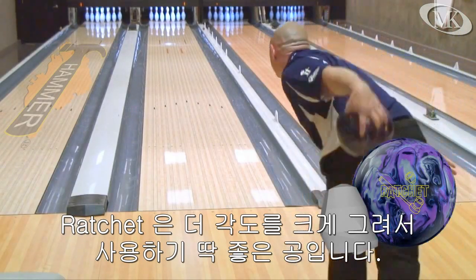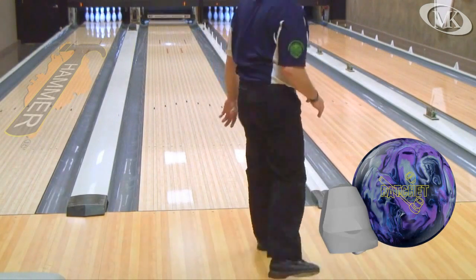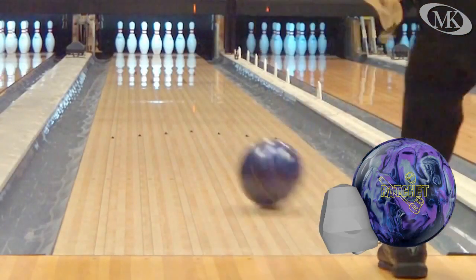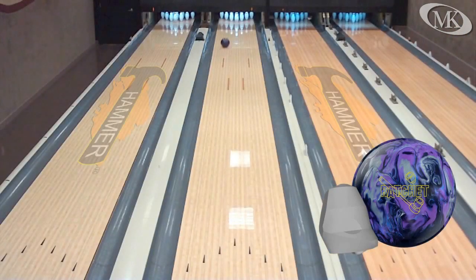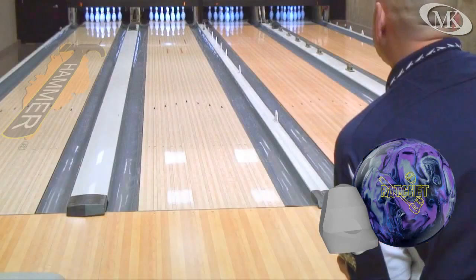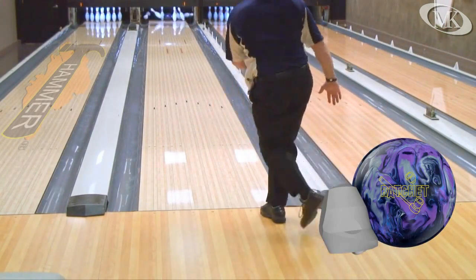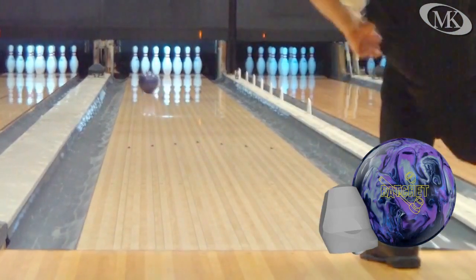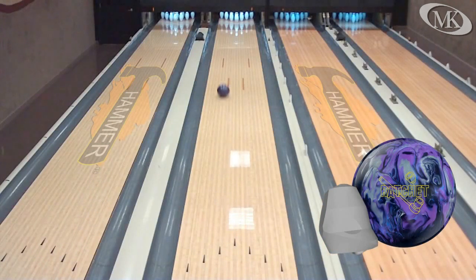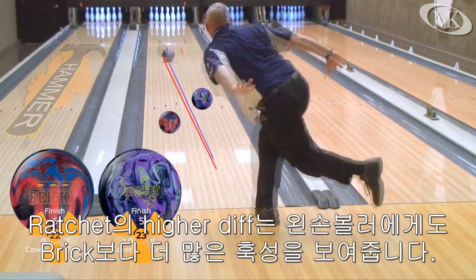Ratchet gives him the perfect complement to open the lane up and create more angle through the back end. Ratchet's higher differential gives our lefty more overall hook than the brick from last season.